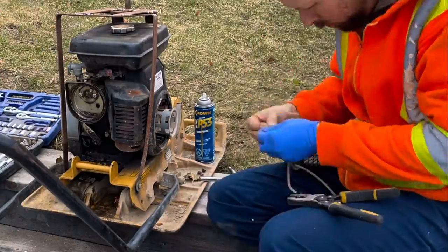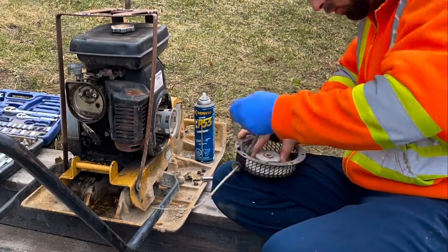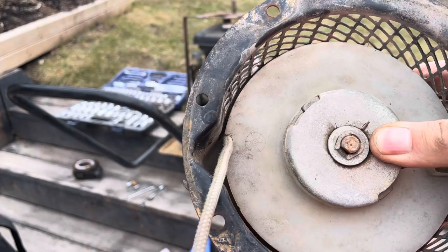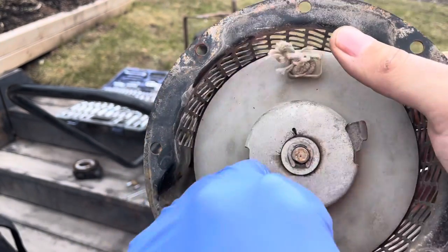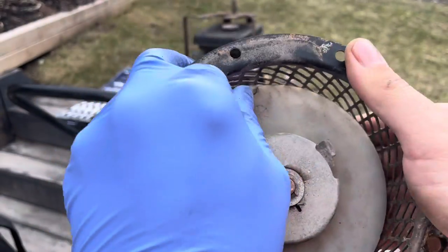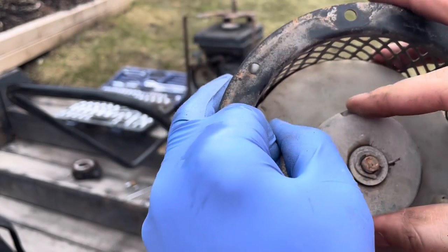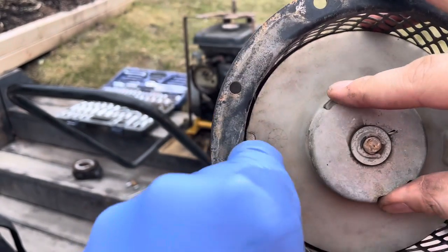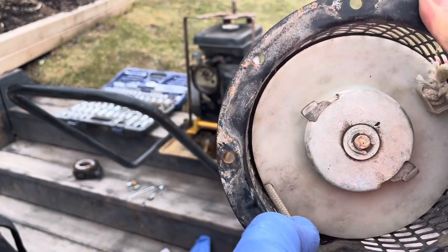This machine has not seen any kind of care in the past 10 years I've owned it. Every spool — or pull start, or whatever you call it — has this little piece so you can wind it up, as you see here, to tighten it up and bring it all the way around. We'll wind this up a few more spools and then put it back on.